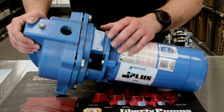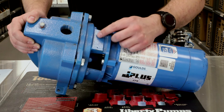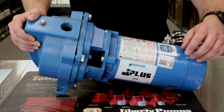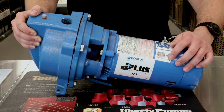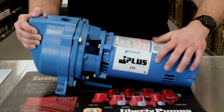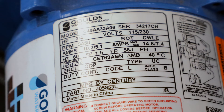On this Goulds jet pump, on the older units the tag could be found right on the motor adapter, while on the newer units they're putting tags on the actual motor itself. As you can see, this one is a J7S — they have two tags for it, seen here and here. This one is going to be three-quarter horsepower, operating on 115 or 230 volts, single phase, running on 10.2 amps.